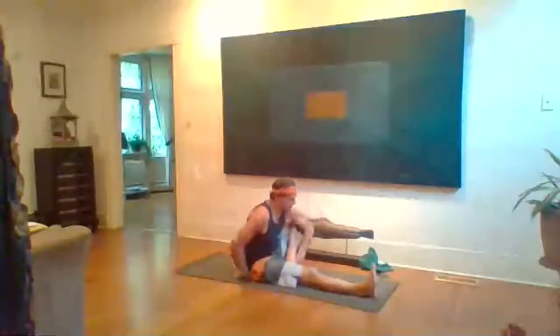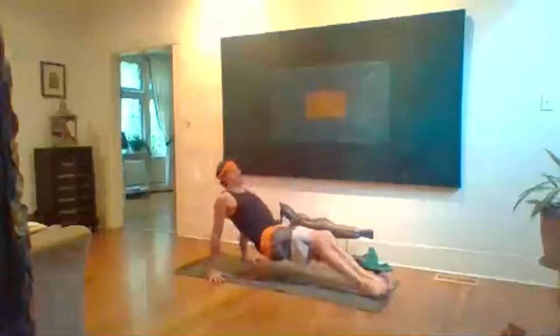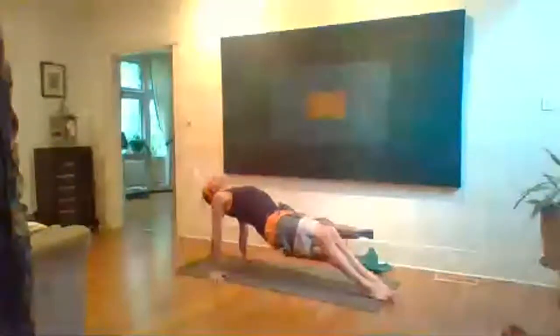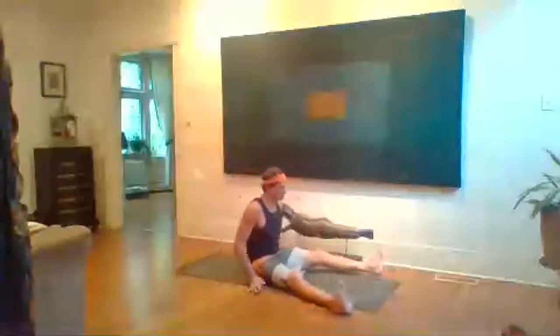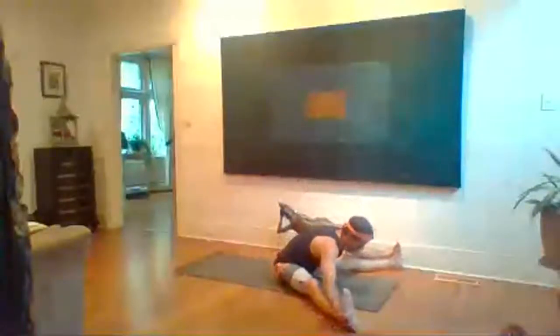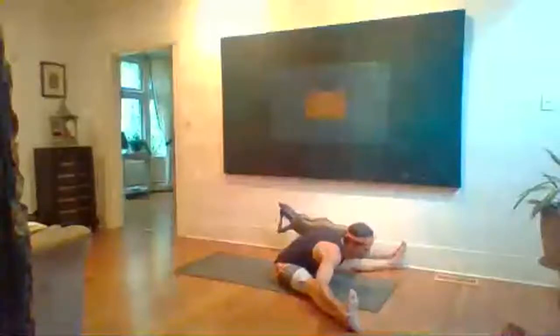Inhale and up, exhale release. Purvottanasana — straighten left leg, hands back, firm belly, lift hips, inhale for three, two, one. Exhale gently lower. Baddha Konasana — wide-legged forward fold. You don't have to go too wide. Inhale sit tall and fold, exhale, catch the outer edges of those feet. Inhale chin up, exhale keep the chin up and fold. Five breaths.